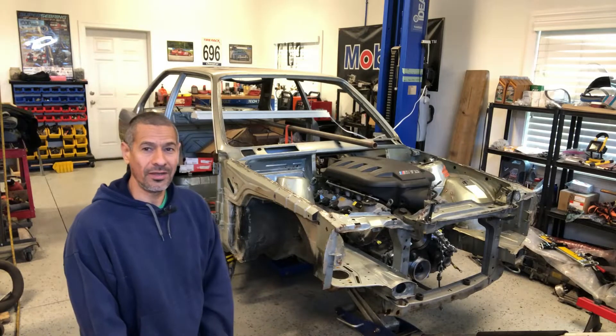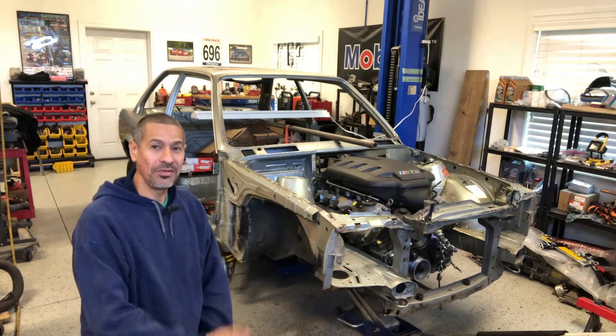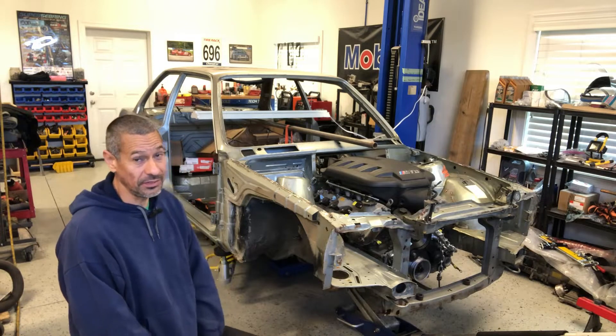Hello everyone, Abbe here from Tech Motorsports. The S65 swap has begun on the E30.